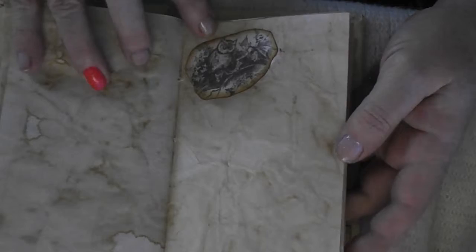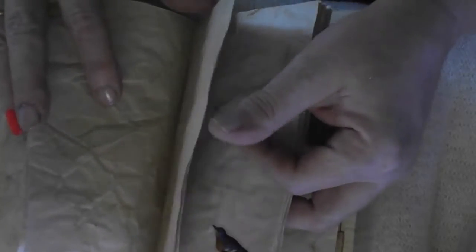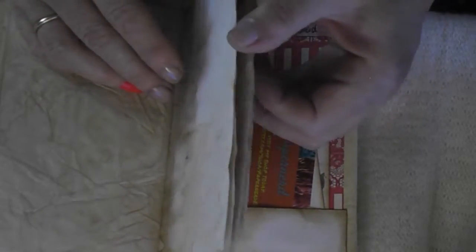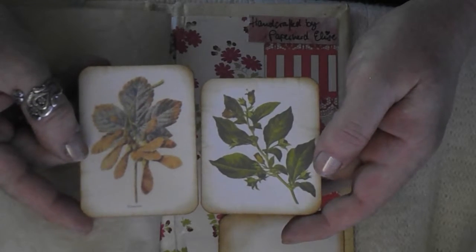There is another scene with an owl. But there is another bird. There's the butterfly page — a whole bunch of butterflies here. There's another tag with a little bird. All made to look like vintage. There you go. A little butterfly up in the corner. And there is the last page with another little tuck spot. I added my business card as always, and then I added those two tags of plants — also heavily vintage.